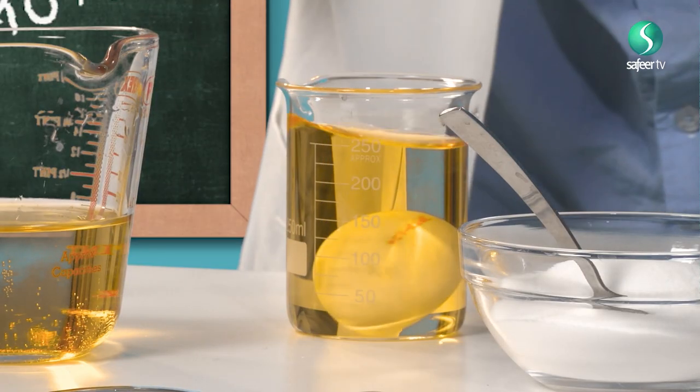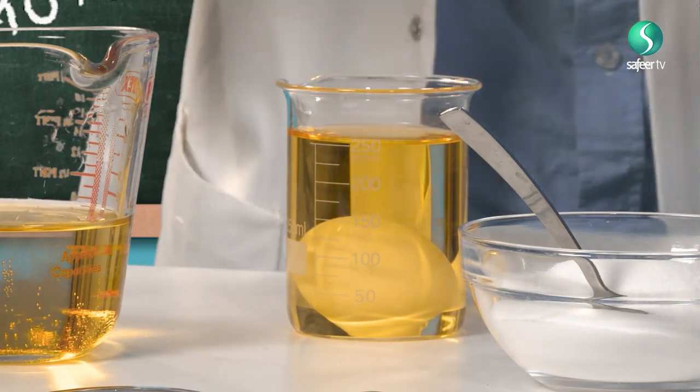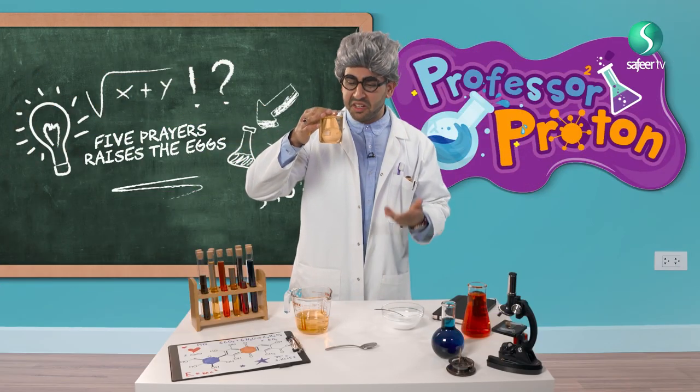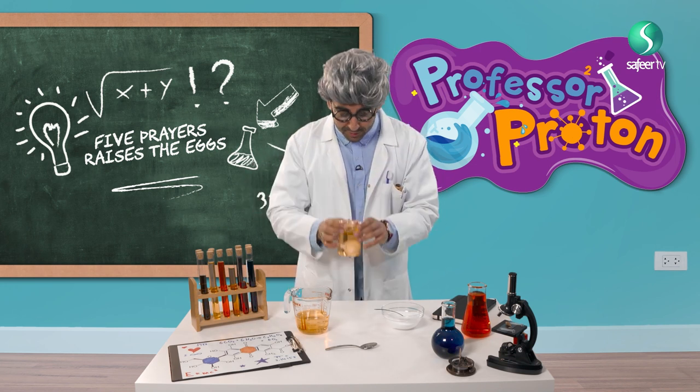Three, two, one. Oh — that is not funny. That is simple. It is drowning. This egg is not very exciting.